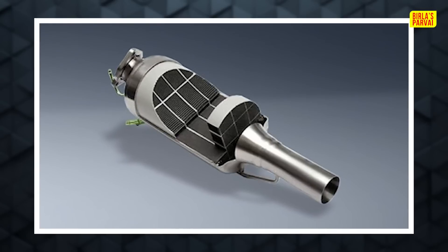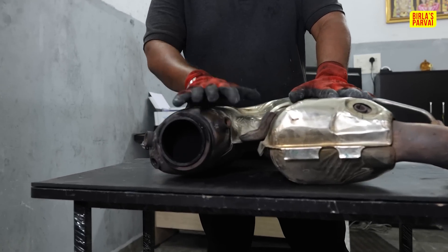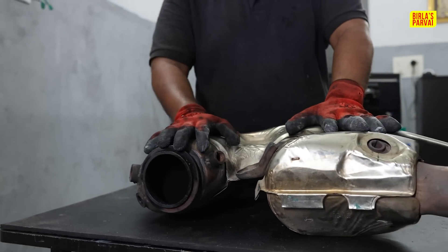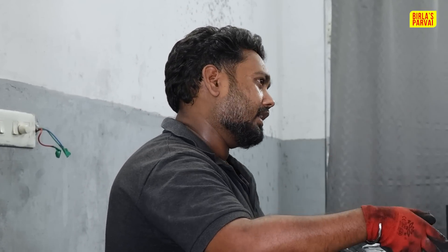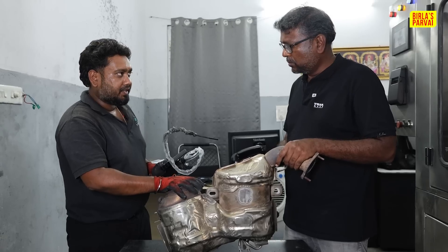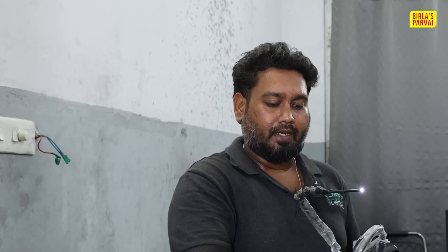This is a DPF unit, a full unit — DPF, DOC, SCR, and so on. This is all composite. When we first service it, there is an endoscope. We check for damage or cracks. If there is a carbon deposit, it will be visible. This is an endoscope camera. The sensor is also very minute. So if we use it, we can see any damage and do the first inspection. We will do the machine cleaning. For the first inspection, we will use the endoscope on all DPFs — whatever trucks, buses, or cars.